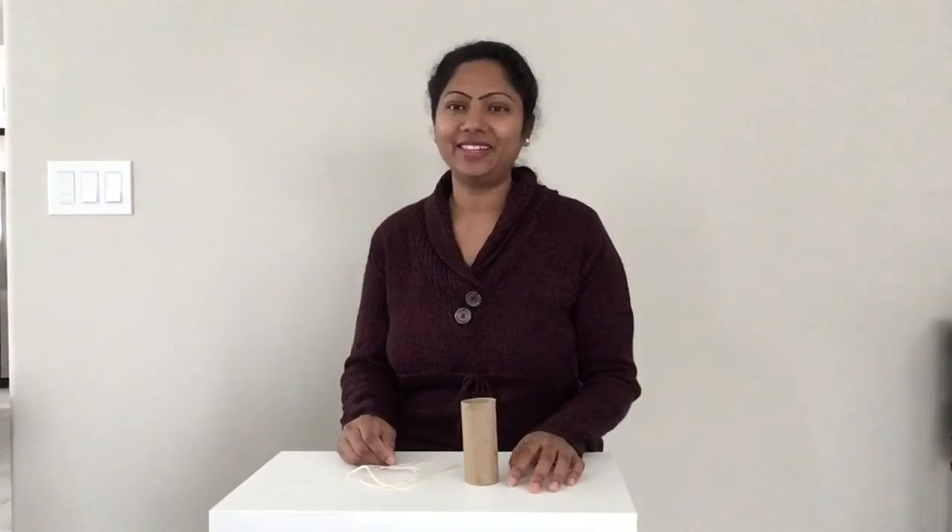Hi friends, this is Mrs. K. How are you all doing? Today we are going to make a bird feeder with a paper towel roll and a string. Are you ready? Let's get started.